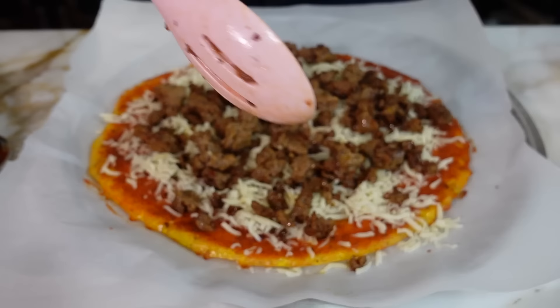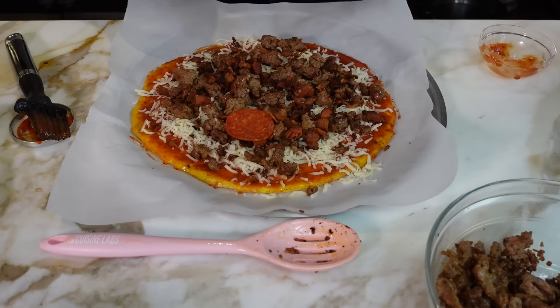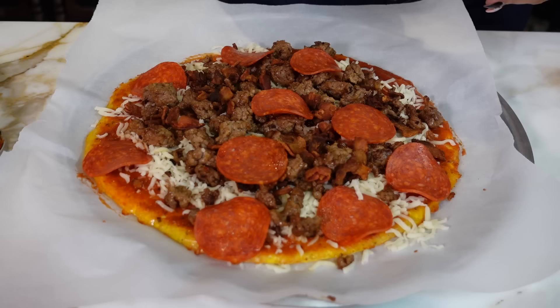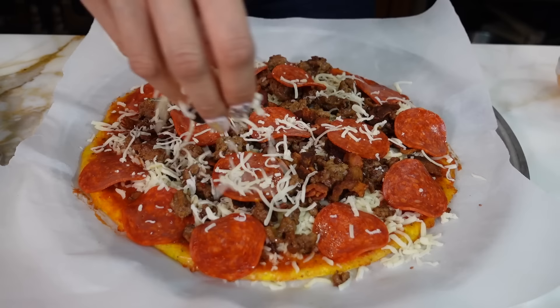We do have some bacon — crispy, crispy bacon. Sprinkle that on. Oh my gosh, the bacon is so crispy, I want to eat it right now. And last, we're going to add some pepperoni for our meat. You can add however many pieces you want — just add a few here to the side so it looks nice and pretty. And now we're going to finish it off with a little bit of Parmesan cheese.